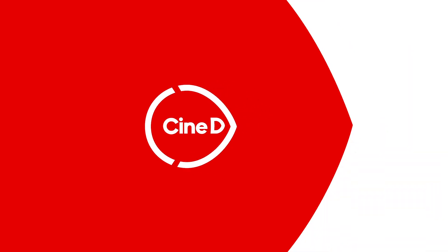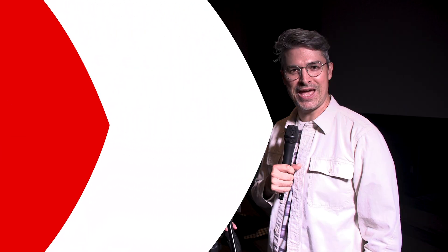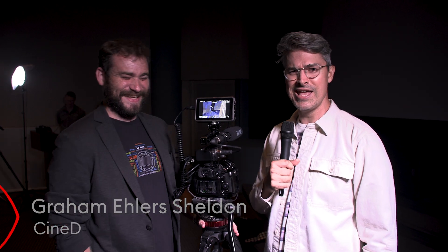This is the brand new Lumix GH7 from Panasonic. You're watching CineDee, supported by B&H and CVP. Grant Mailer Sheldon here from CineDee.com. I'm at Warner Brothers — I might as well be on set, as I'd normally be on set here. I'm at the Panasonic event, standing next to the brand new GH7.